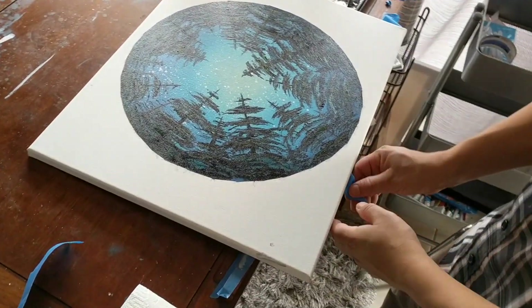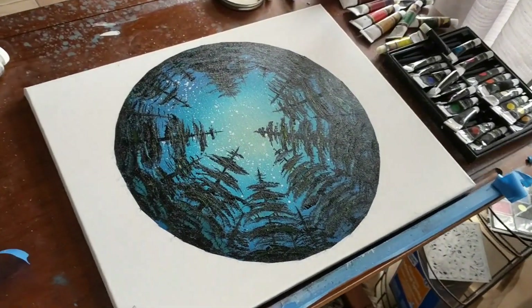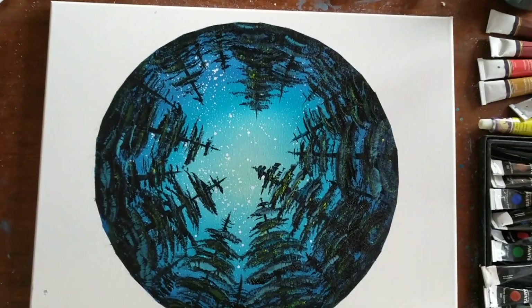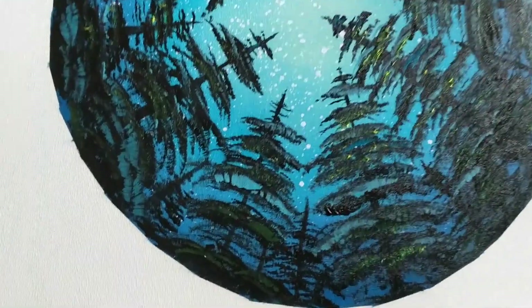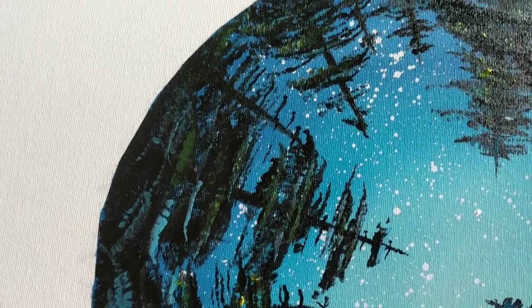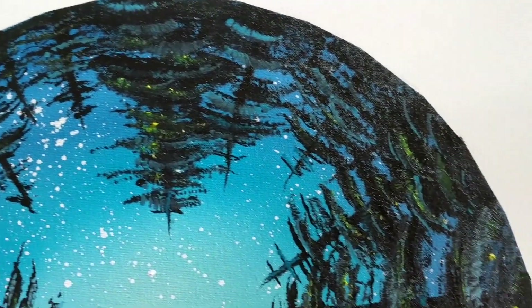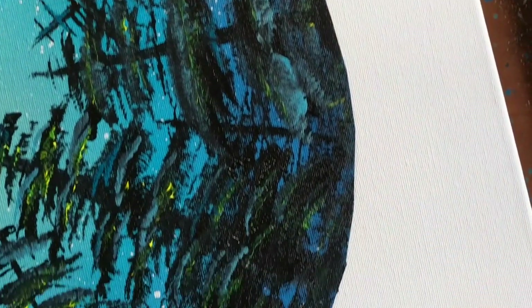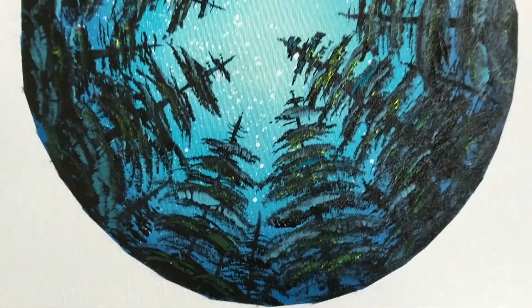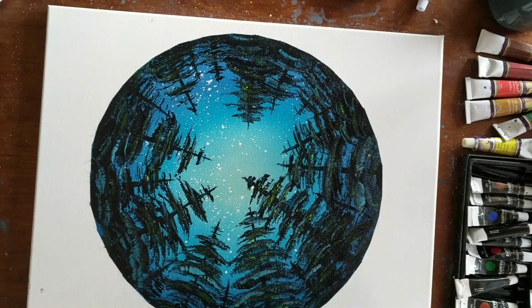There it is, boys and girls — it's looking fantastic! This is a super easy painting that anybody can do and it's super rewarding and fun. Definitely give it a try. If you enjoy watching me paint, please let me know in the comments. If you know of some painting you want me to try, please let me know. Thank you for watching — please like and subscribe, and I will catch all you crazy kids next time.